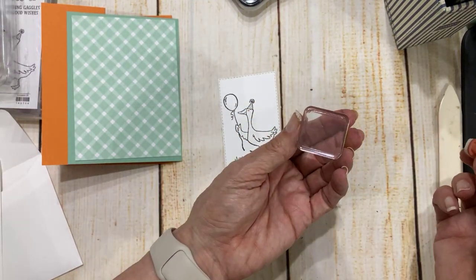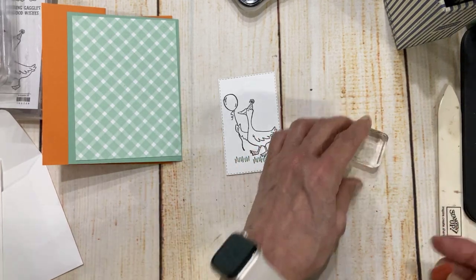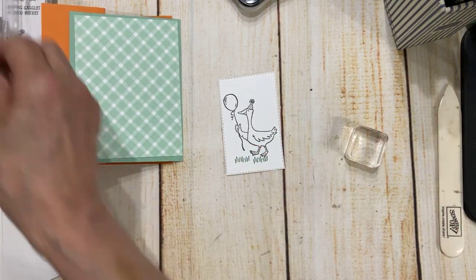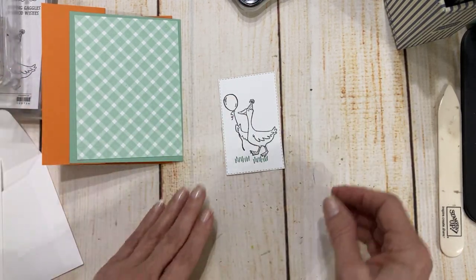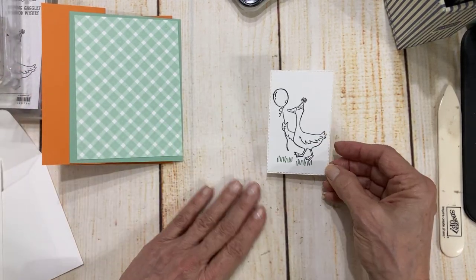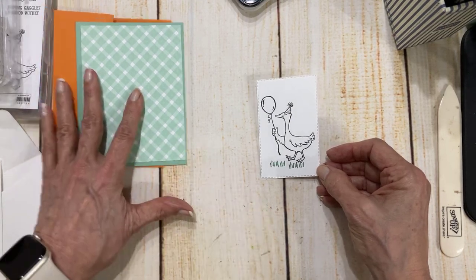When you have these small stamps like this, I do recommend using the A block — it's our smallest block, but it really is a help on the small ones.